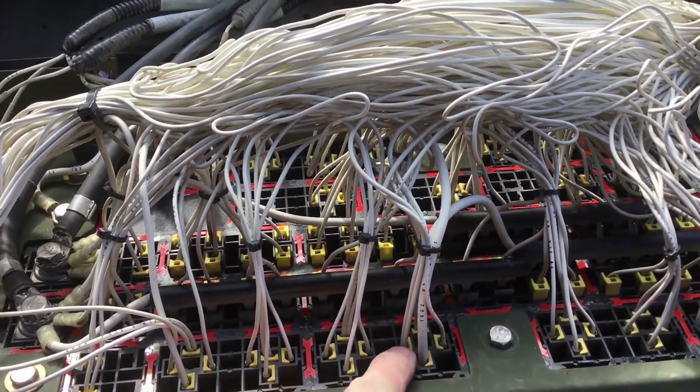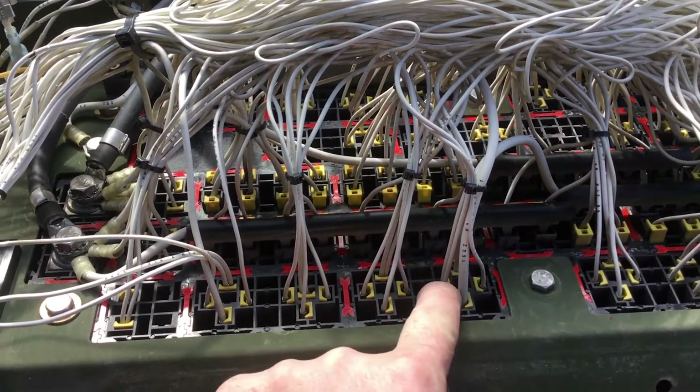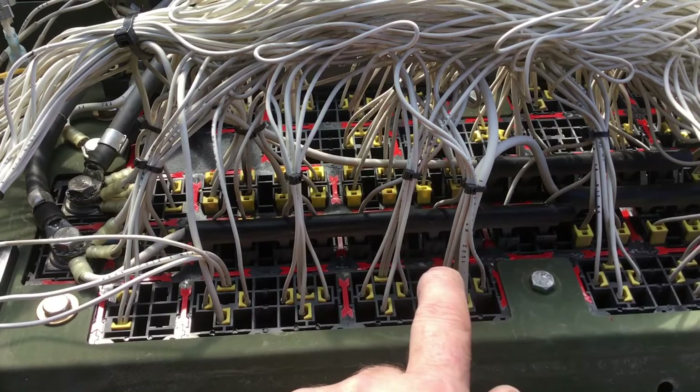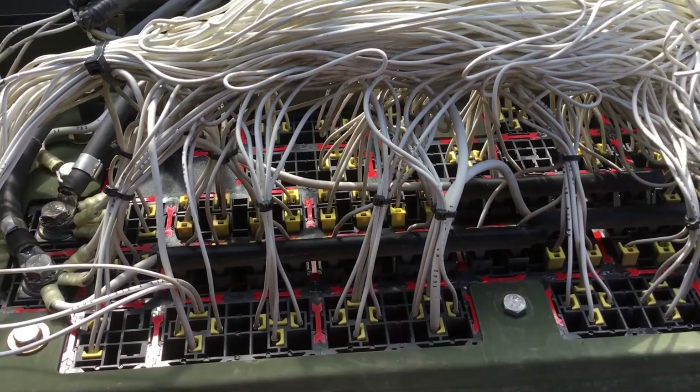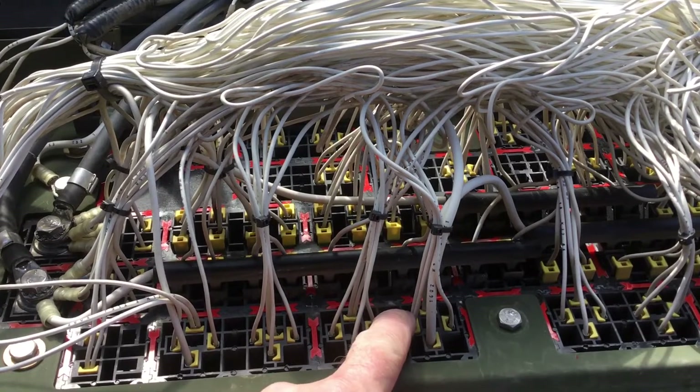Let's go over that real quick. When looked at from this side, on the left is pin 86 of the relay. That's where you always apply positive power because these have a flyback diode. The relays are designed to have a flyback diode and only ever get positive power applied to one side.